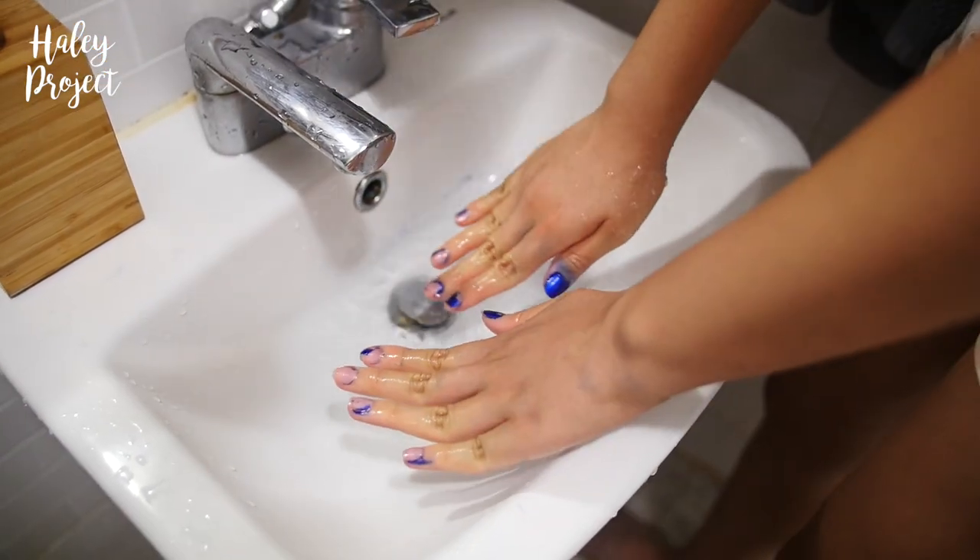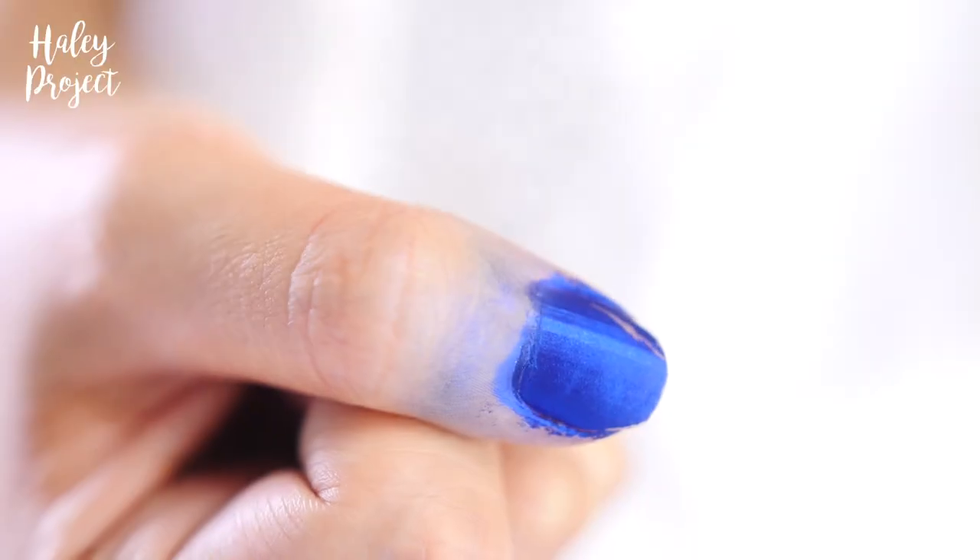I just washed my hands and this is the final look. Such a fail. I honestly thought the color was really pretty and I didn't know why people were complaining, because it seemed like a good product — until I washed it off and it went back to the original, but maybe a dirtier and messier version of it.